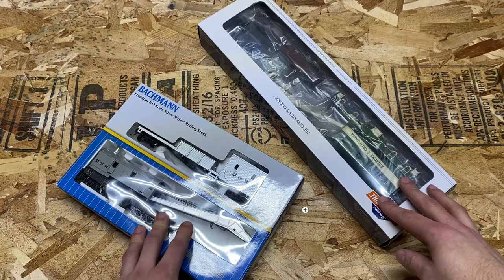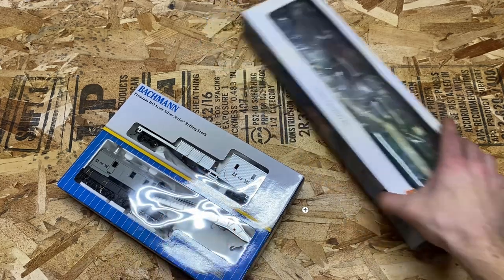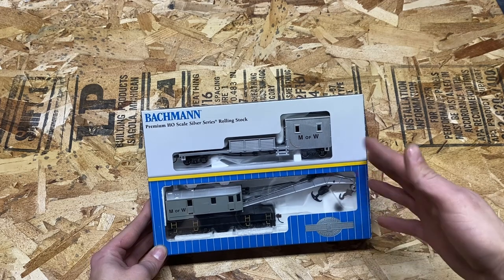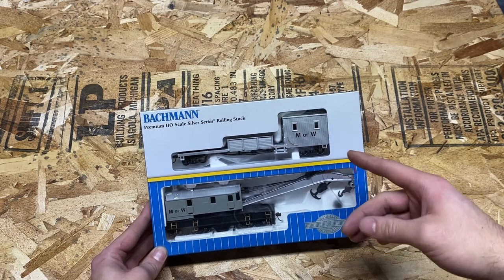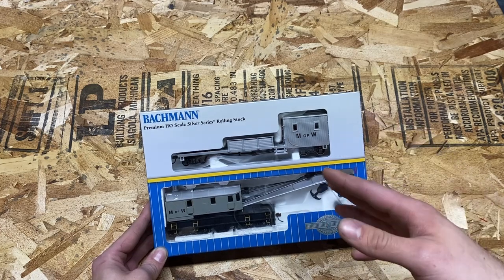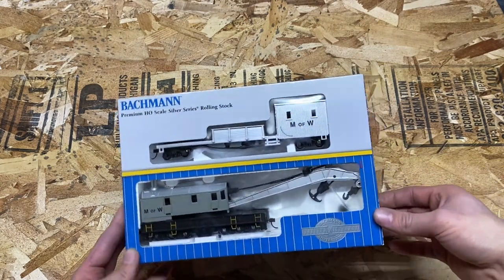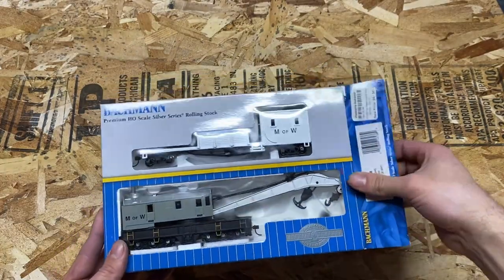So we're going to start by unboxing one of these and I think we're going to start with the Bachmann one. My goal today is to see which one is a little more bang for the buck, and we're going to take a couple categories into consideration such as the quality of the model, the features of the model, and the performance of the model — such as how it navigates track and my poorly laid layout.